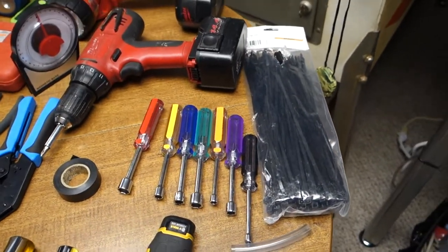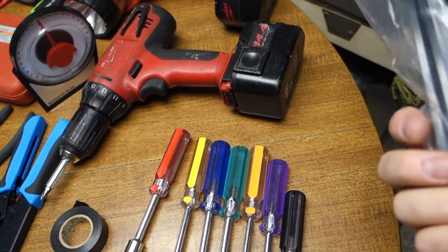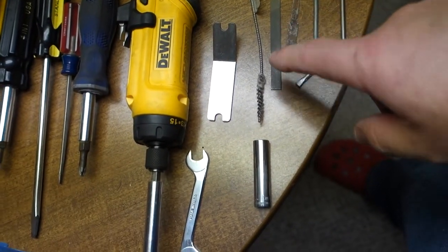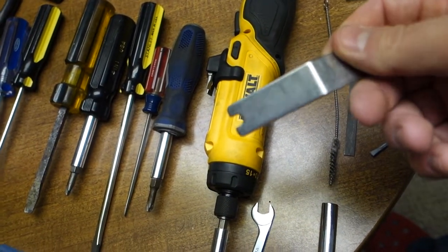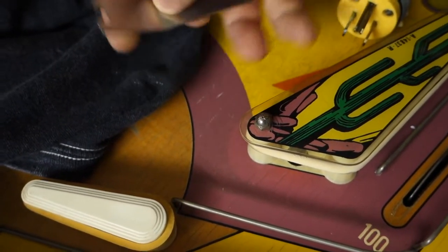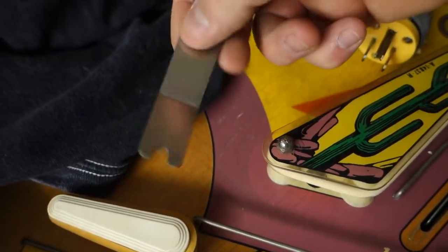Now stuff I use a lot: assorted cable ties, nut drivers — gotta have your nut drivers — leaf switch tools, different files and cleaners. This tool is awesome for Gottlieb machines — I got it from PBR Resource. It's good for those nuts under the plastics so you can get the tops off. It gives you two different ways to get in there. I love this thing, use it a lot.